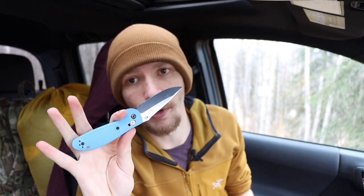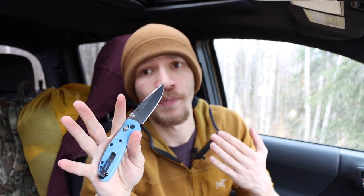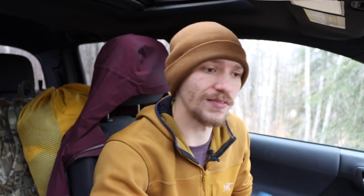Next up is the Benchmade Mini Grip. It has to be on this list because it's one of my favorite go-to knives when I don't really know what application I need a knife for. If I just need a really good small all-arounder, the Mini Grip makes an excellent blade for those kinds of conditions.